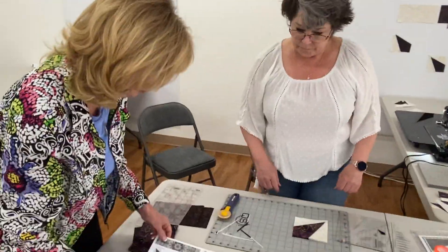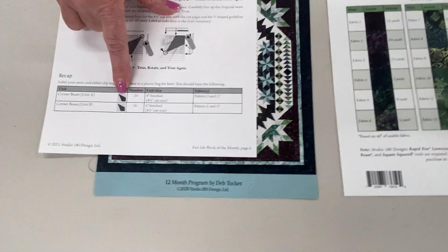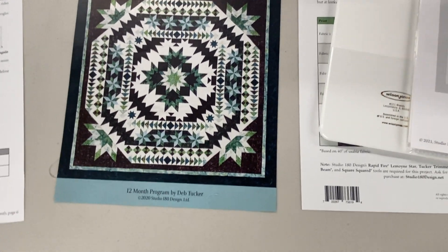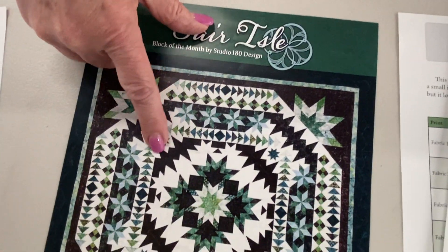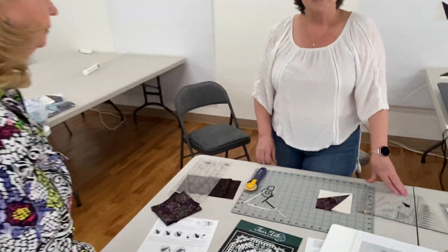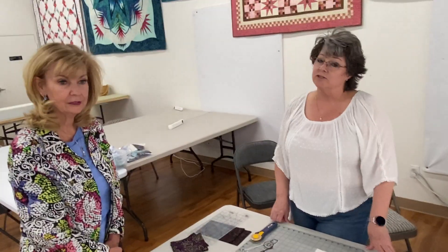So where does this go in the quilt? As we get through the quilts, it will start having you pull in different aspects and building things. They'll be sitting out in these points here, and they'll be in here — so down the road, they'll be sewn into the center of the block, or the center of the quilt. Well, I hope you've enjoyed Month 1 of Fair Isle. We will be back in just a couple weeks with the second block.